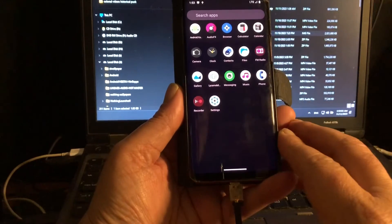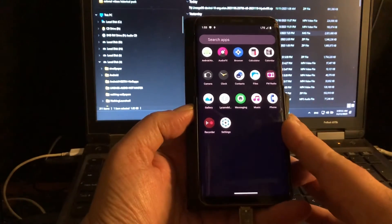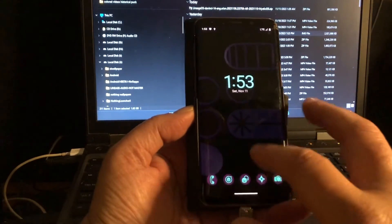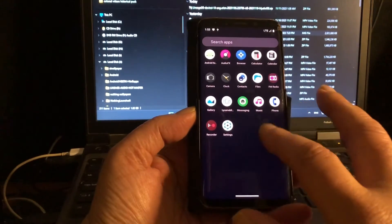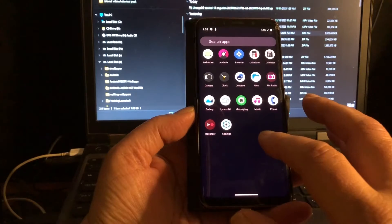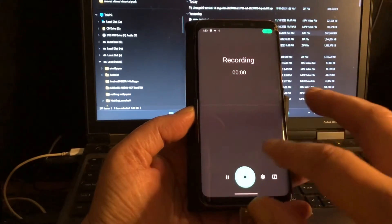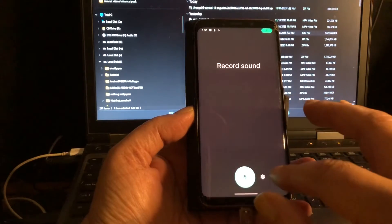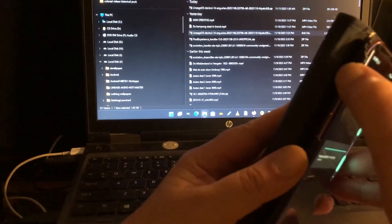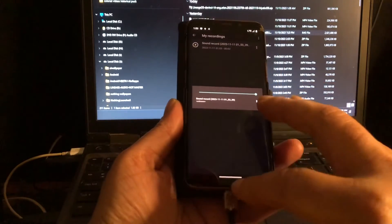I'm just going to install Aurora Store and get some of my apps on this phone. That's how I use Lineage OS. Maybe you can install GApps — I think you must flash it right after you flash the ROM. Let's record it and see if it works. Hello, testing. It works. Yeah, it works.